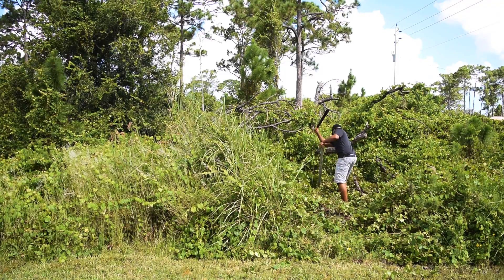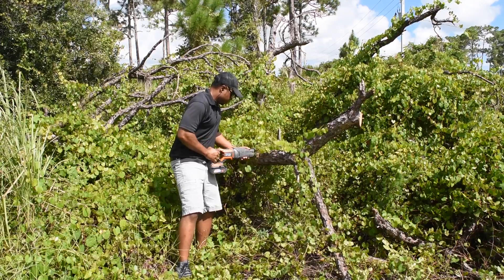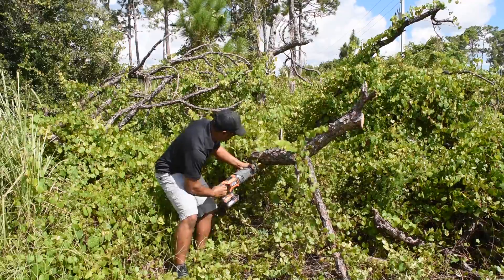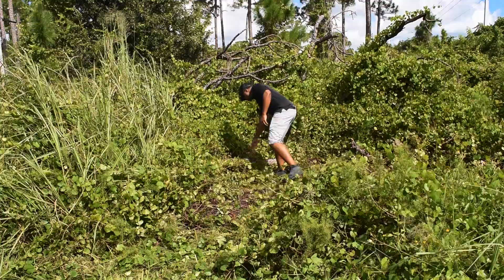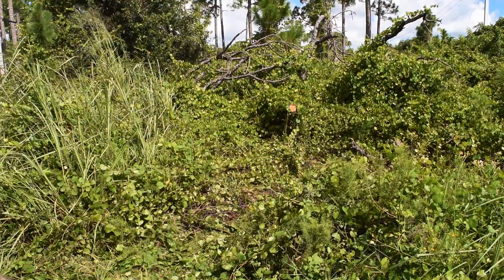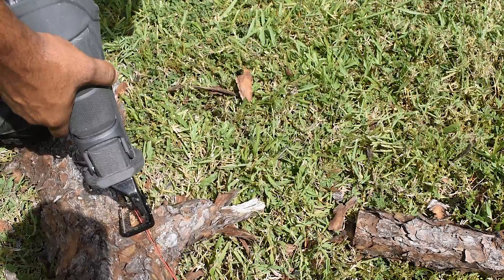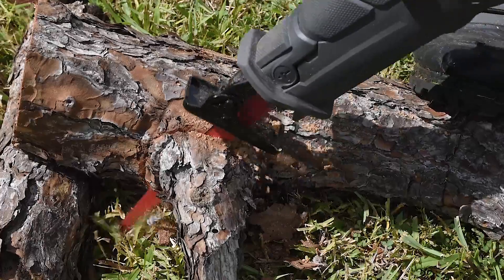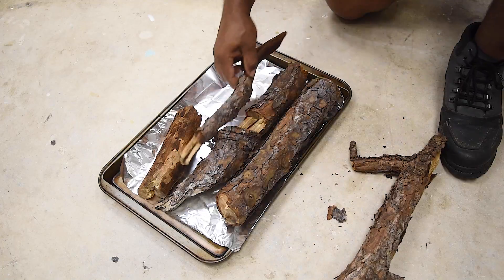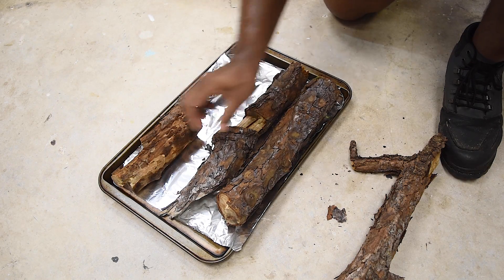First, you're going to need a piece of tree branch — however you have to get one, just get one. Any type of tree branch can work, but pine is something that's readily available in my area. The bark on this tree is kind of flaky and I like that because it gives a wild look to it. I'm going to prep these and hopefully the oven can dry them out and also kill off any potential bugs that are on the inside.